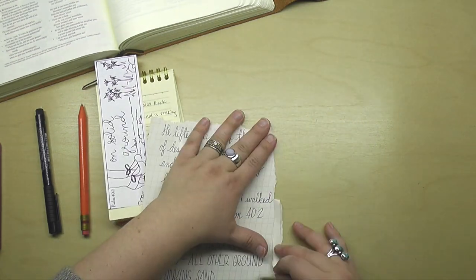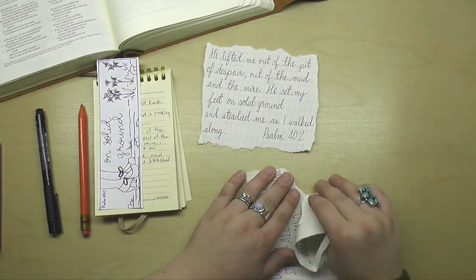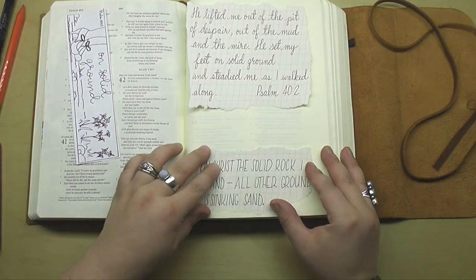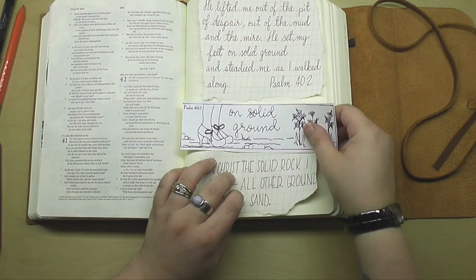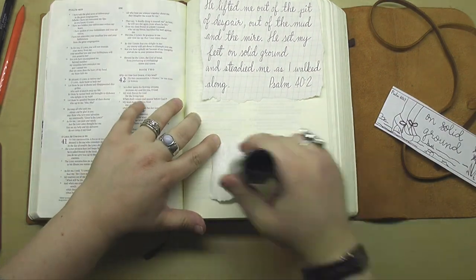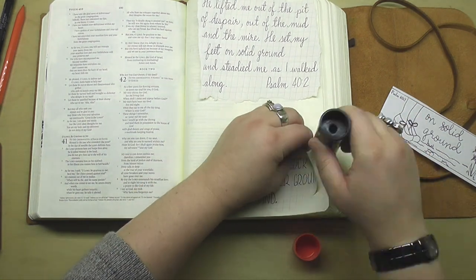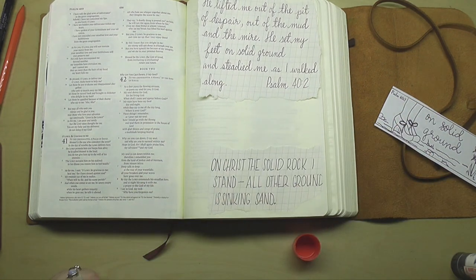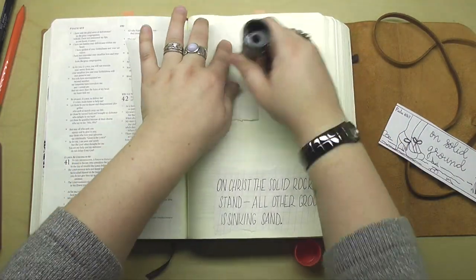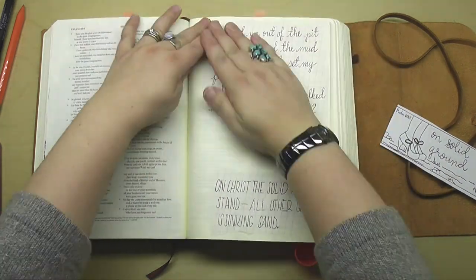I was initially going to leave that space in the middle for the template, but instead I'm going to stick these things on the page right where I like them and then add the template in a moment — it will actually end up in the middle as I'd originally wanted. As I'm gluing these down, let me read the New Living Translation: He lifted me out of the pit of despair, out of the mud and the mire. He set my feet on solid ground and steadied me as I walked along.